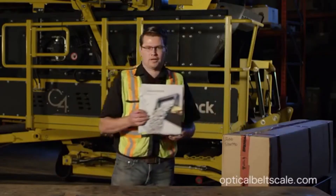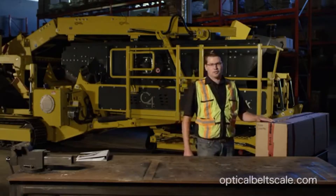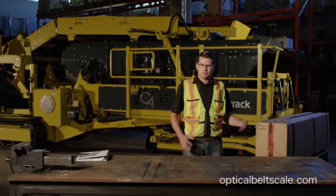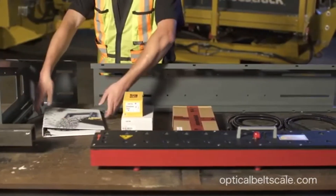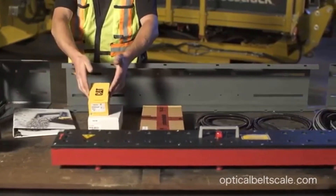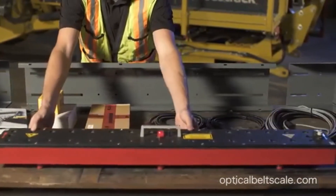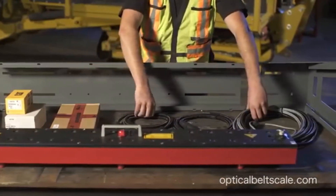We supply a user manual and installation guide. Each optical belt scale comes shipped in one complete box. I'll open this up and show you all the components: a fully adjustable mounting frame, user manual, CAT handheld smartphone, the Bluetooth printer, mounting hardware, the sensor, and wiring harnesses.